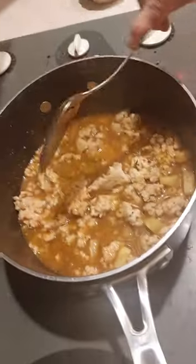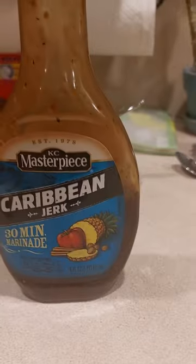We'll taste test it. There's the sauce we're using.